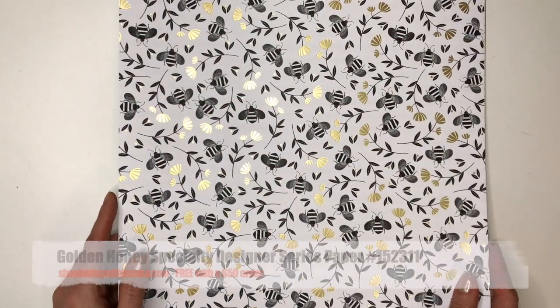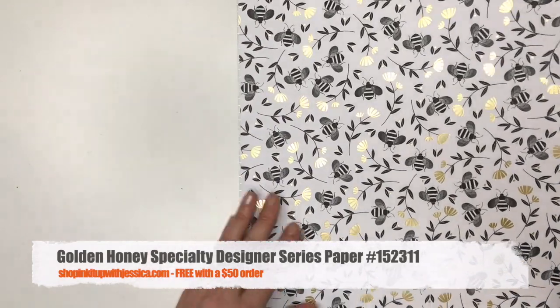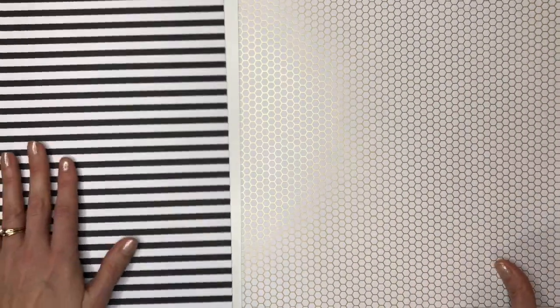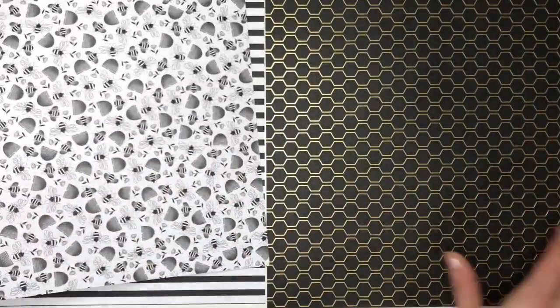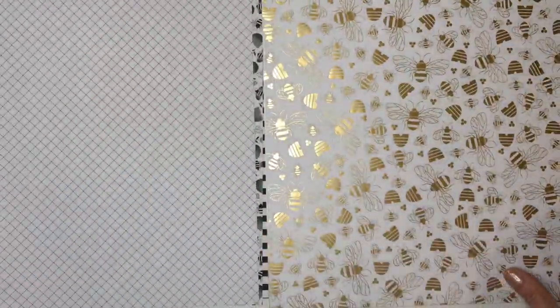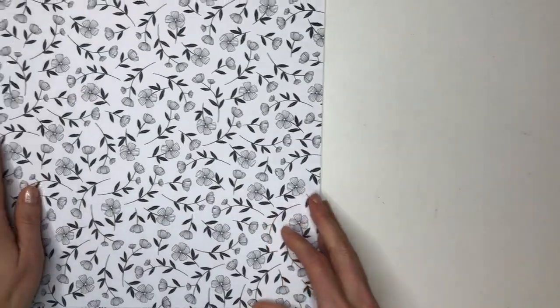The next paper is called Golden Honey. This is also a pack that you can get free with a $50 order. It's got a little bit of gold foil shimmer to one side and then the back is matte with some basic patterns. It's got honeycombs and beehives and bees, and then some more basic patterns that you could use with anything — even a floral. There are a couple of florals in there as well.